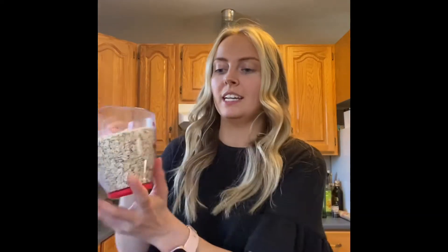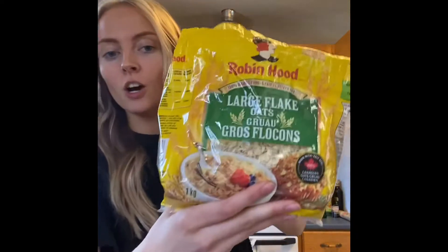Next you're going to need about two cups of oats. Put that right in there. I use these large flake oats but you can really use any type because they're going to be blended down anyway and it's going to make the banana bread, so it doesn't really matter.